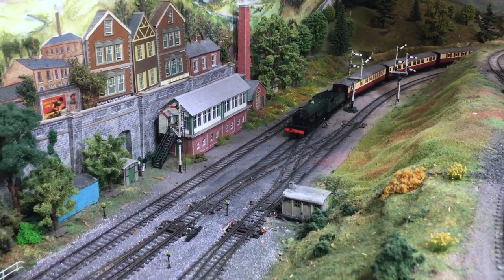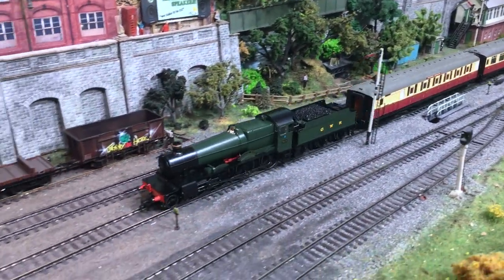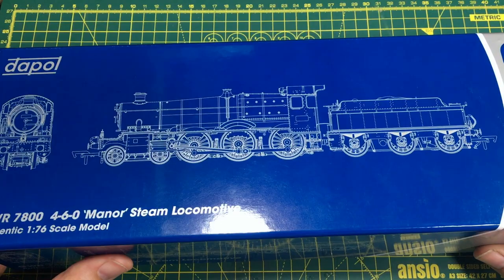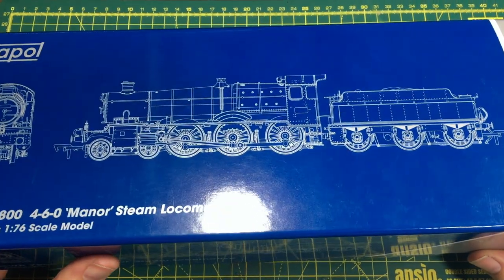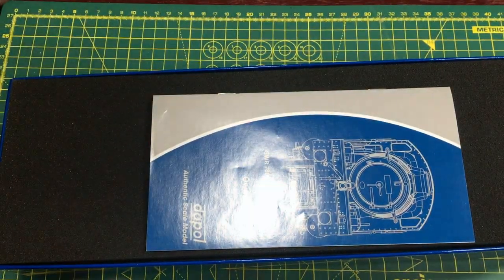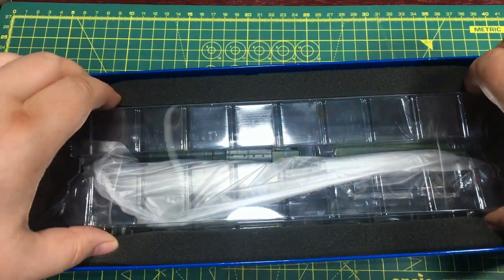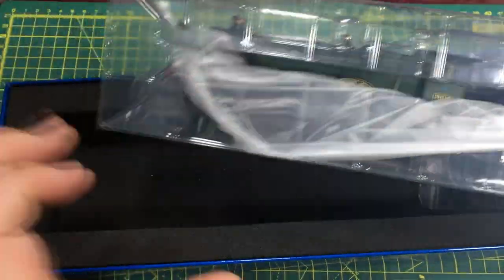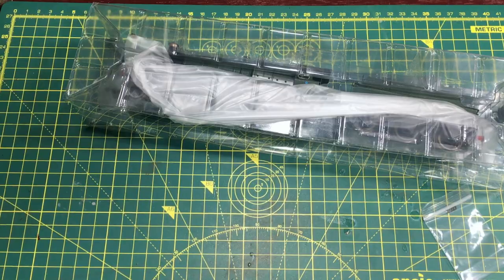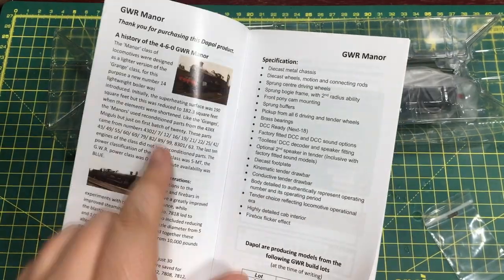The Manors themselves were designed to be a slightly lighter version of the Grange. Like the Grange, the first 20 of this class were built using reconditioned parts from the 43XX moguls. They were built in 1938 and 1939, just before the Second World War. Later in 1950, BR built another batch of 10, and those locomotives were entirely new with no reconditioned parts. The model comes with a nice booklet giving a short history of the class.